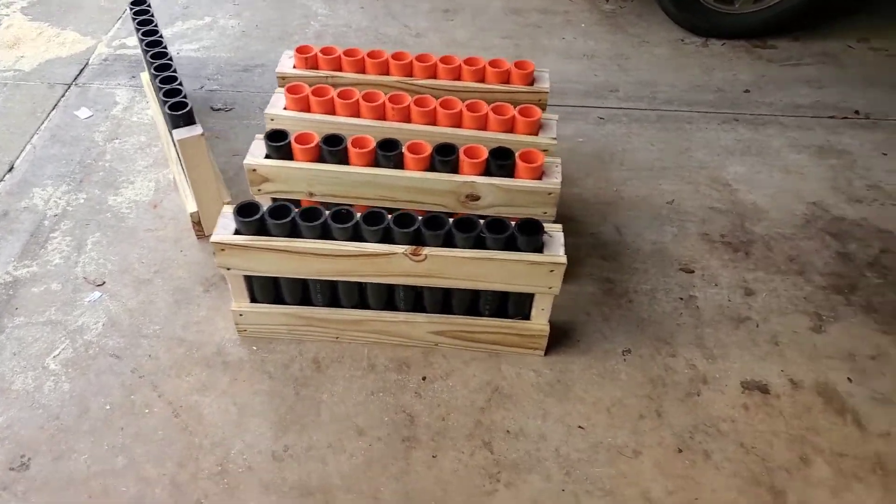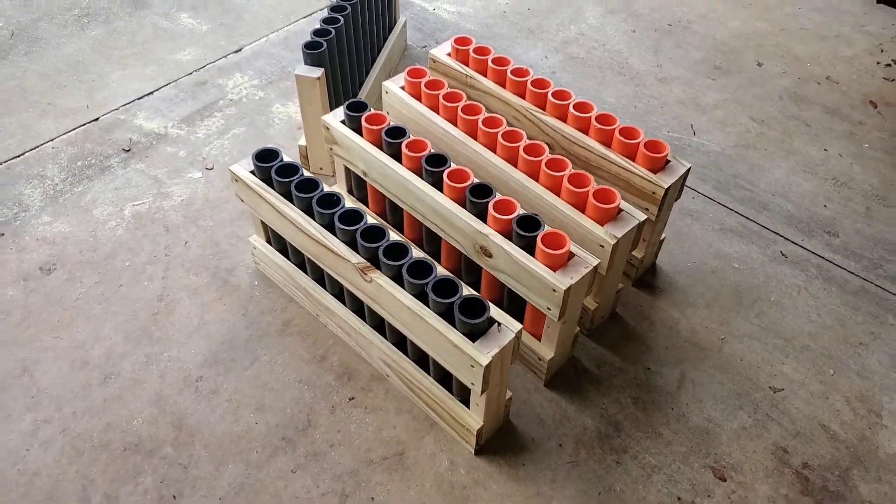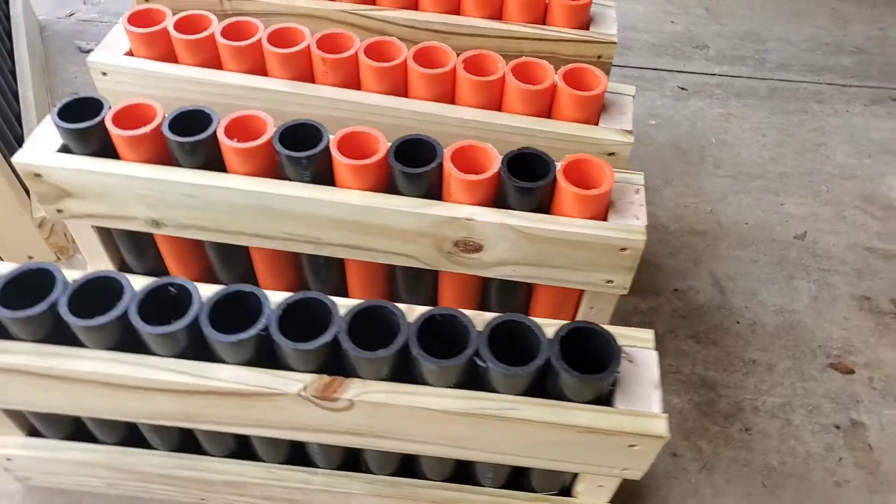I think I'm gonna go get some i-hooks and just screw the i-hooks on the sides. I'll show you another video later. Peace out. Have a good day, bye!